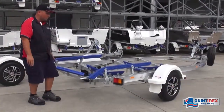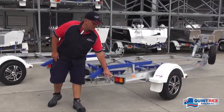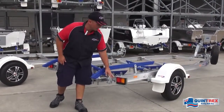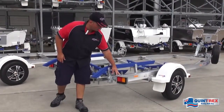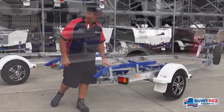At the back of the trailer we have submersible LED lights. These are designed to go in the water — they're fully sealed, so don't worry about backing it in and submerging them, that's what they're designed to do. We've also got dedicated tie-down points on the back, with holes for tie-down points in front of the wheel and behind the wheel as well.